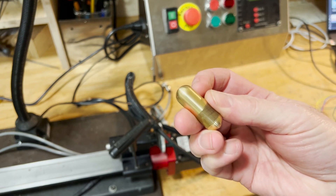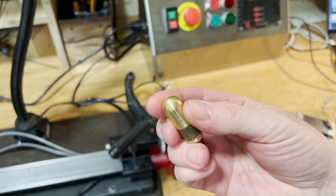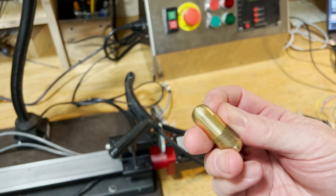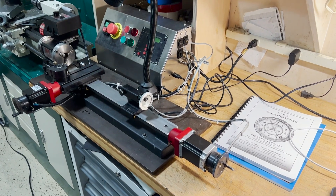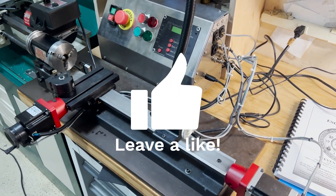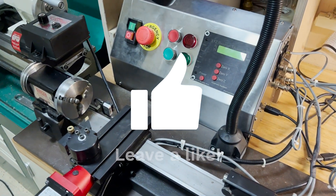I think it's going to be a really useful addition to my shop, and it's not that expensive. All in, I bet I've got around $150 on this conversion. I hope you like this project — I'll be back next project and I'm going to try to make a grandfather clock. Please subscribe and stay tuned.